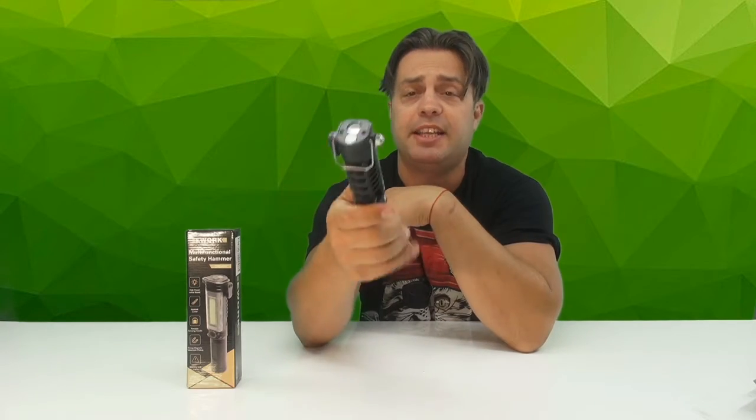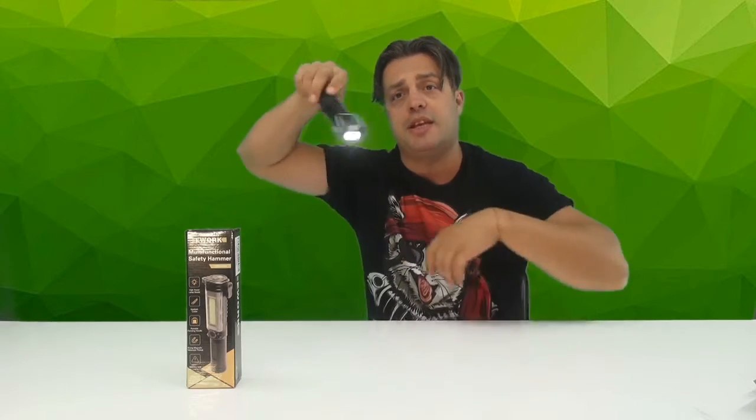It's powered by three AA batteries and has a pointing flashlight for use in the dark, plus a side flashlight that you can easily use with two levels of intensity. Besides that, it has a red signal light that you can use in emergencies or a flashing mode to send SOS signals.